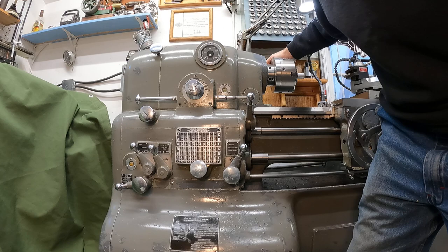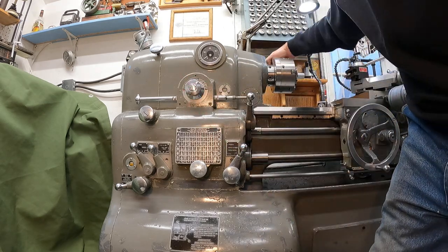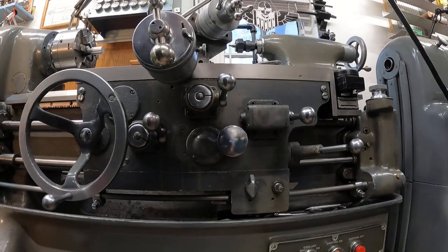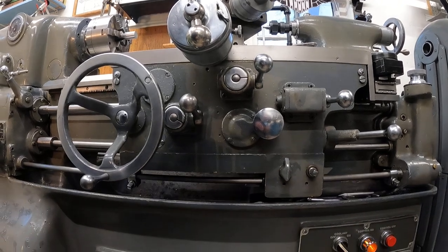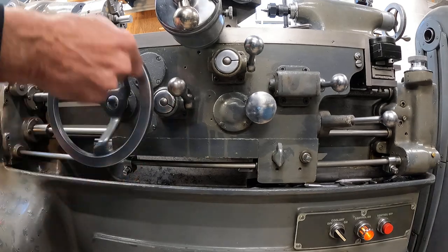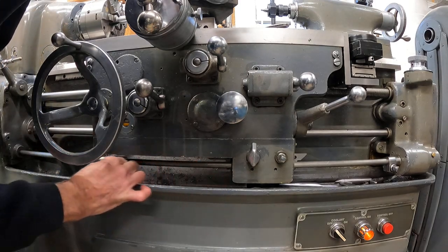To go to inch threads, you just flip this lever, that lever, that lever — then you'll have to change directions up here. Now the next thing to look at is the lead screw reverse. This situation here has a movable dog. I'm going to unlock that — and that's movable.